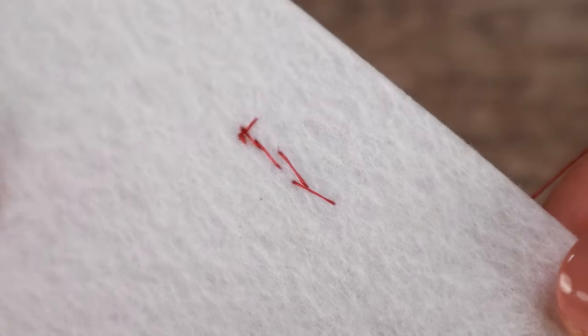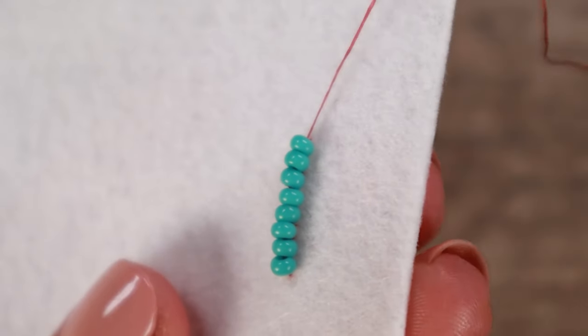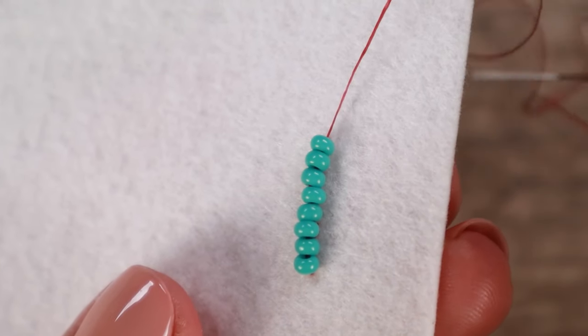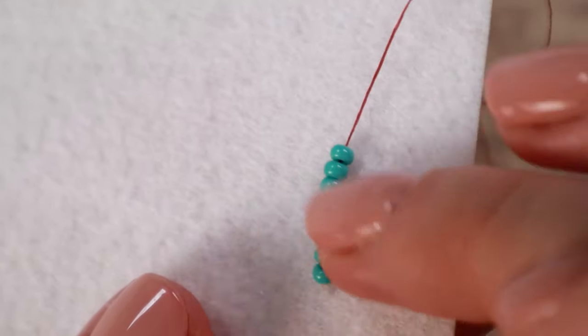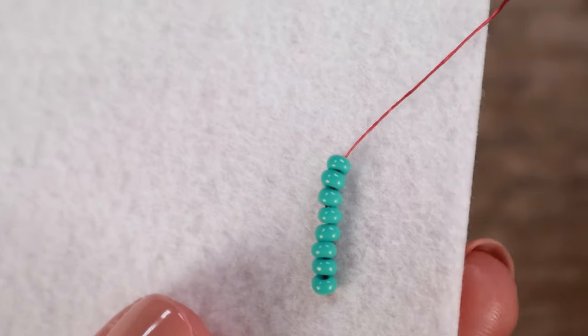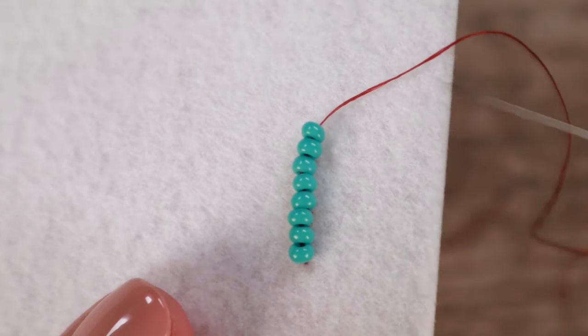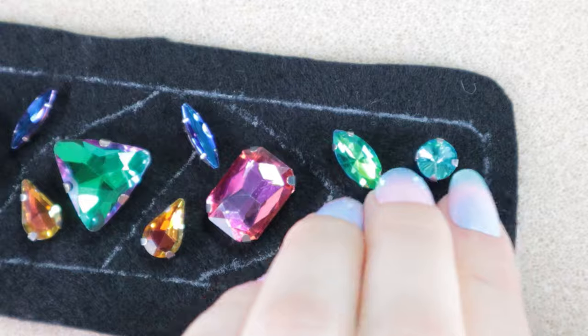From the other side it looks something like this. It's quite tempting to add multiple beads at once, but I don't really recommend that because it moves around quite a bit — it's not very stable and it doesn't look nice. On the other hand, sometimes you only need to add one bead. So you add one, you go back through two, three — you will see according to the situation.